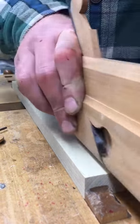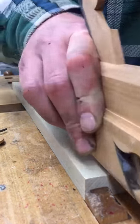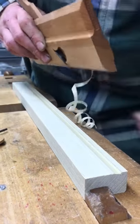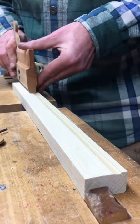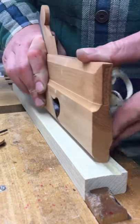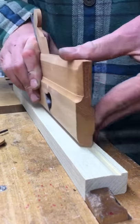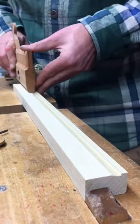So once I've established a path, the side round is going to continue to follow that. It's just a matter of going down to depth. You can set it a little more aggressively here if you want to.